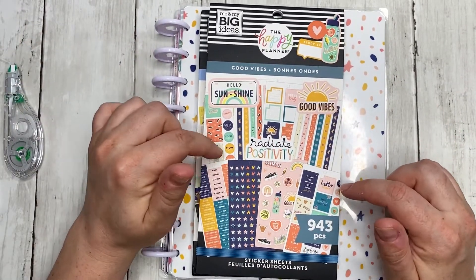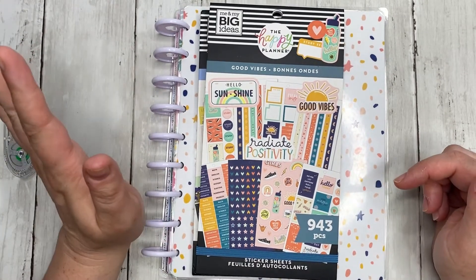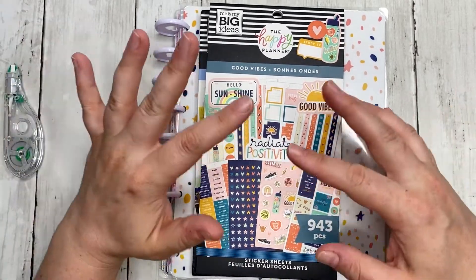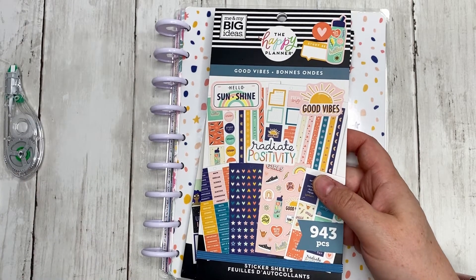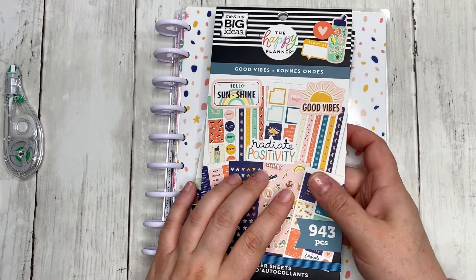So last week I challenged LaCasa de Natasha — or Natasha Tosh, whatever she goes by — to a collab. In this collab, she challenged me to use two books and I challenged her to use two books.